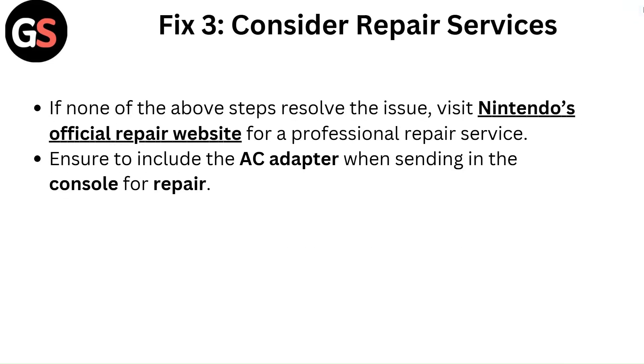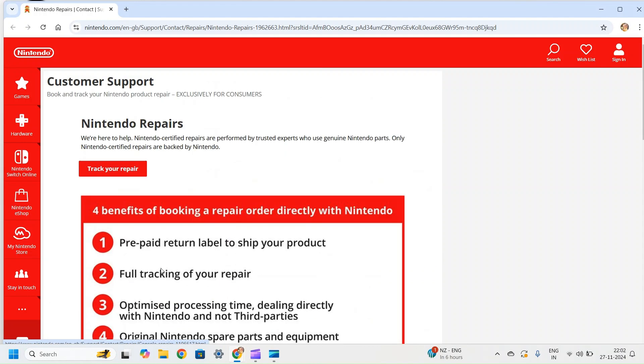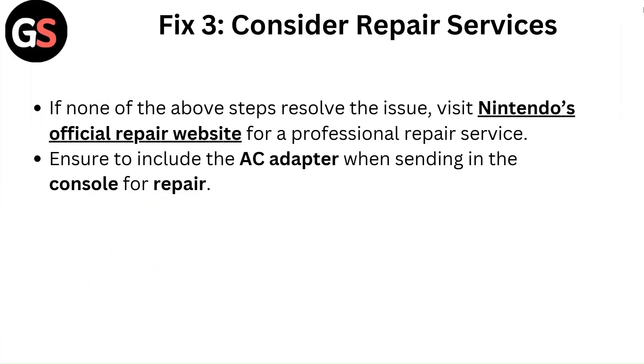Fix 3: Consider repair services. If none of the above steps resolve the issue, visit Nintendo's official repair website for a professional repair service. Ensure to include the AC adapter when sending in the console for repair.